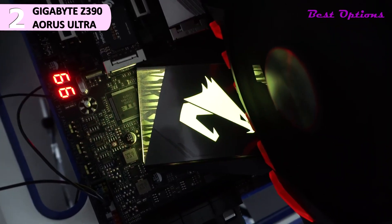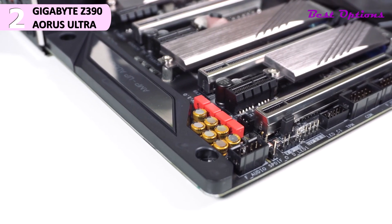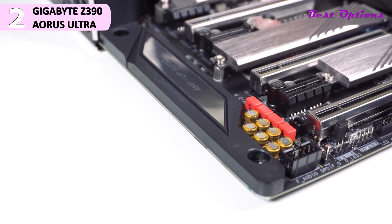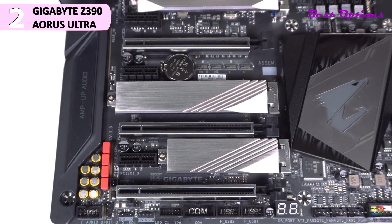Some of the pros for this product include: enthusiast grade features, two USB 3.1 Type-C front connectors, support for ECC memory, and good value. However, a con for this product is no PCIe 4.0. The Gigabyte Z390 Aorus Ultra is an all-around great motherboard with enthusiast-level features that'll make your future build soar.